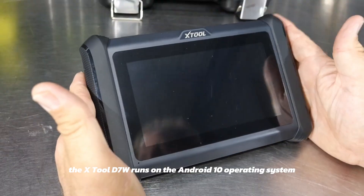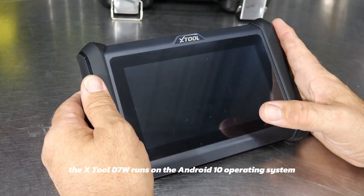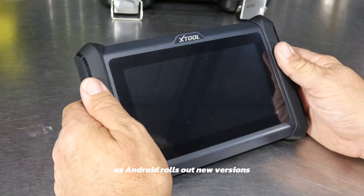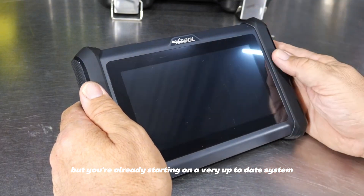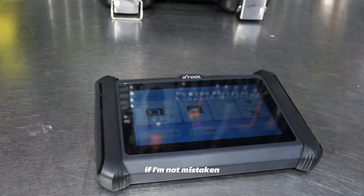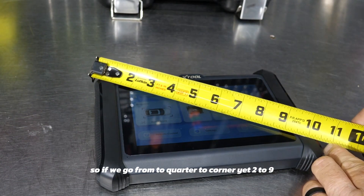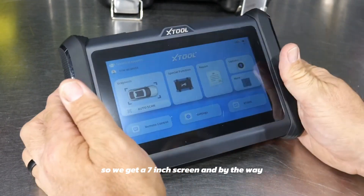The X-Tool D7W runs on the Android 10 operating system, which will update over time as Android rolls out new versions, but you're already starting on a very up-to-date system. We also get what looks like about a seven-inch screen — measuring corner to corner, yeah, two to nine, so we get a seven-inch screen.